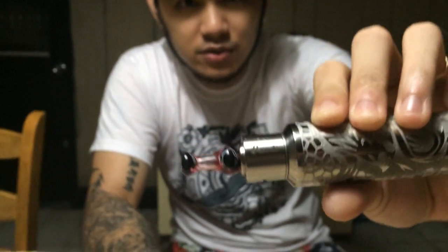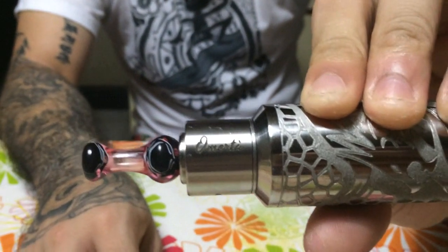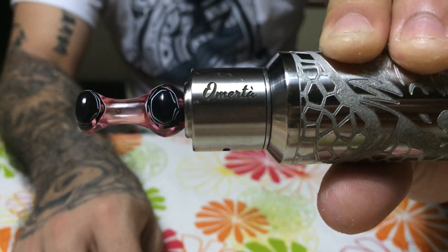What's up people, Marco here, and we're going to be having some fun with the Omerta by Critical Minds. This is the atomizer everyone's been going crazy over. You've seen the ads on PVFB, you've seen it on the Critical Minds page. Now you're going to find out why everyone's sold on it.